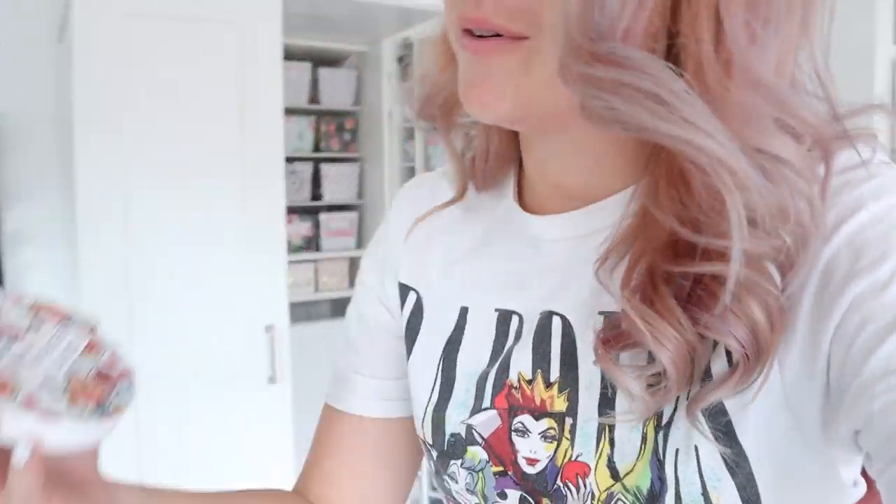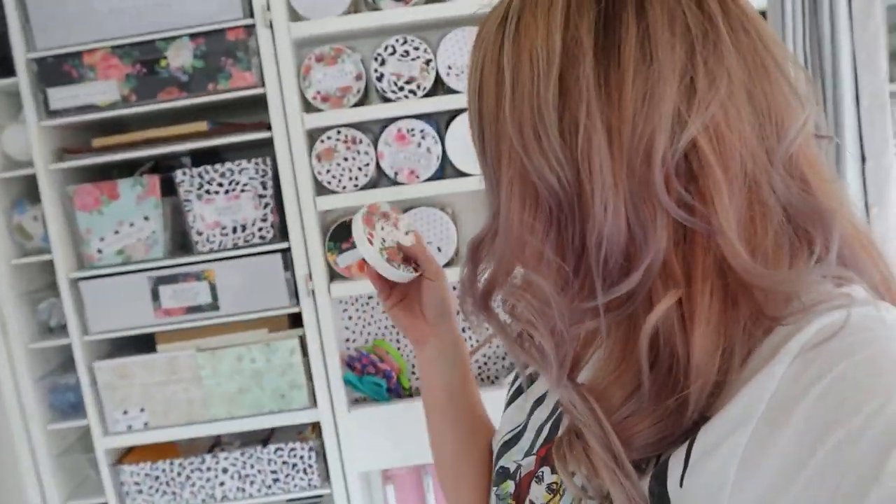Hey guys, welcome back to my channel. Today I am showing you guys one of my favorite things that I did with my scrap box — I labeled it. And today I'm going to show you guys a really simple tutorial, but I know you guys are going to ask me how I did it, so I wanted to show you.